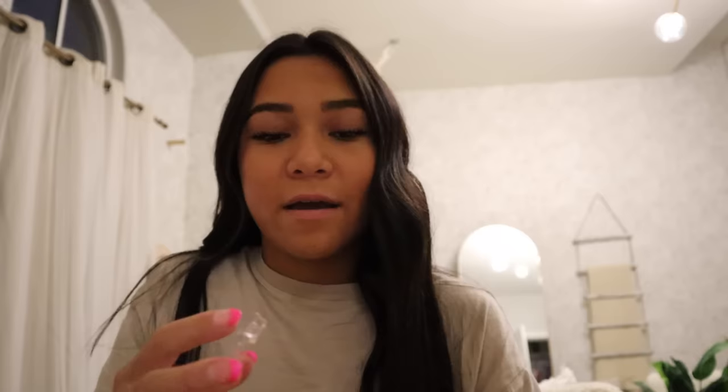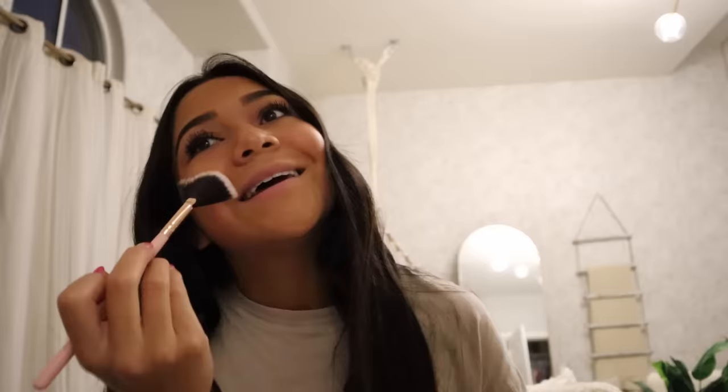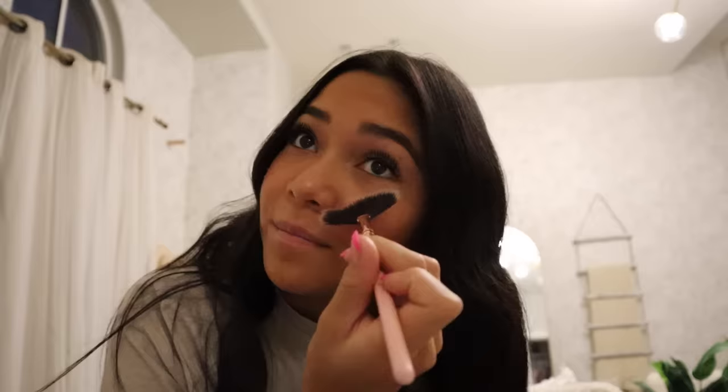My last thing - I use this highlighter. It's broken. I literally have had this highlighter for like two years and it is literally the best. I just rub it on my nose, in between my eyes, and then use this brush and rub it on my cheeks. You don't want too much highlighter so make sure you rub it in all the way. I'm going to blend it in with this brush. I think I am all done with my makeup.